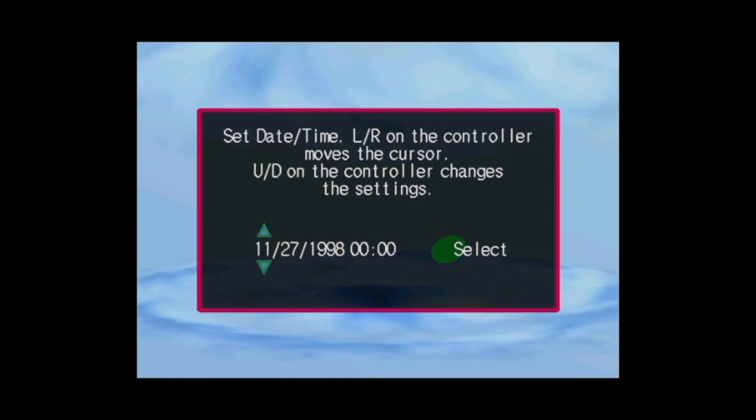With this done, press the assigned menu button on your controller or via the keyboard and select Quit then Restart System. Click Yes to confirm and wait while the Raspberry Pi reboots.